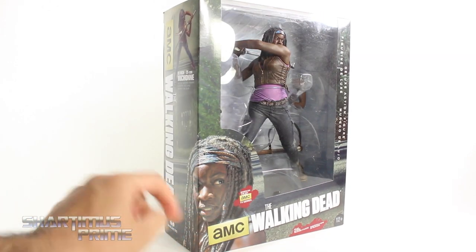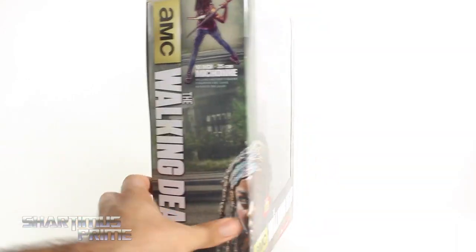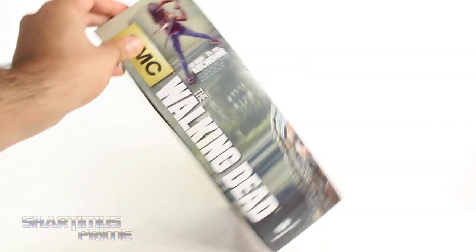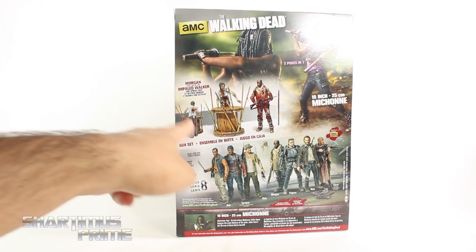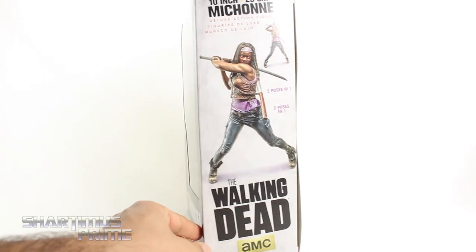Very cool looking statue over here. I like how you can see Michonne right here wrapping around the side. It does look a little bit weird with her eye getting cut off right over there. It says The Walking Dead — you can see the statue right there. Then on the back you can see the 5-inch figures. I did a review on Morgan and the Impaled Walker. You can see that you can get her in two poses right there, and then you can see two images right over there. Not much more at the top or at the bottom.